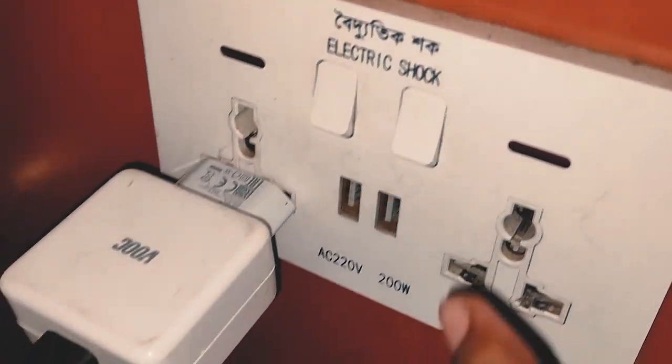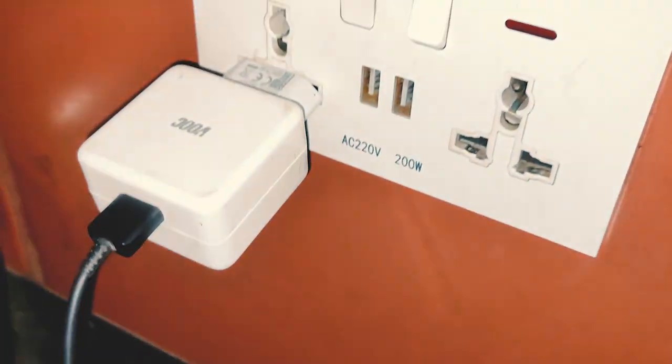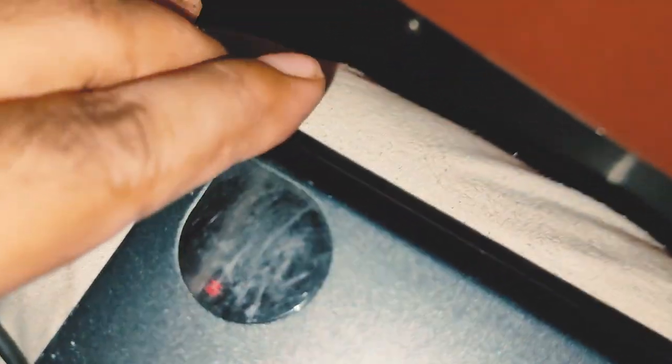We have switched on the switch, and the light is on, so we are able to charge. I am able to use the power bank. We are able to charge the power bank.